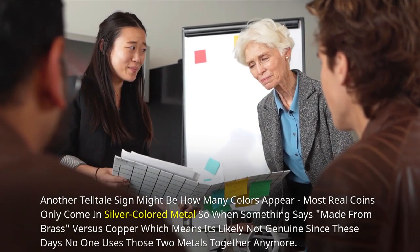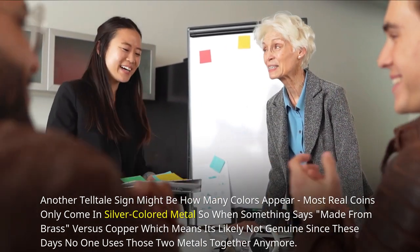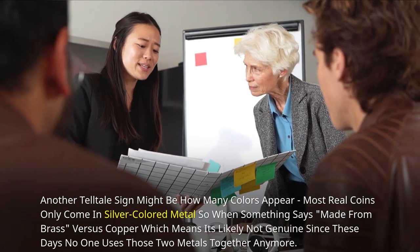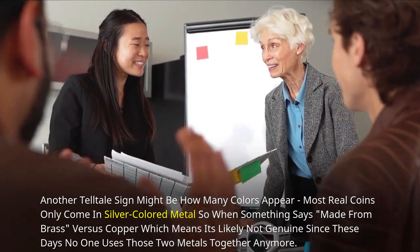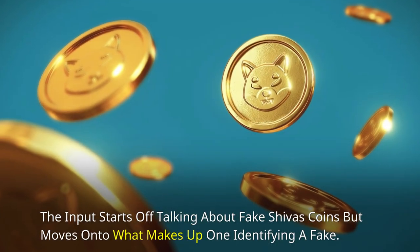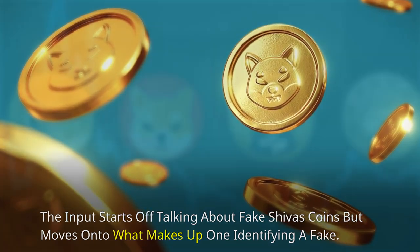Another telltale sign might be how many colors appear. Most real coins only come in silver-colored metal, so when something says 'made from brass versus copper,' it means it's likely not genuine, since these days no one uses those two metals together anymore. The key takeaway is spotting fake Shiba coins by identifying these visual markers.